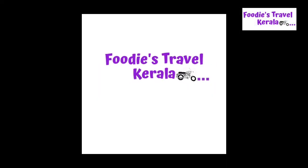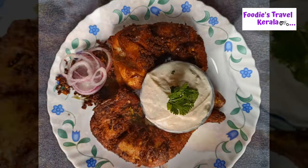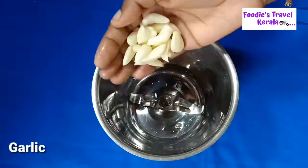Hello friends! Welcome to Foodies Travel. This is our recipe for Chicken Fry. I want to make a good recipe for the chicken fry.